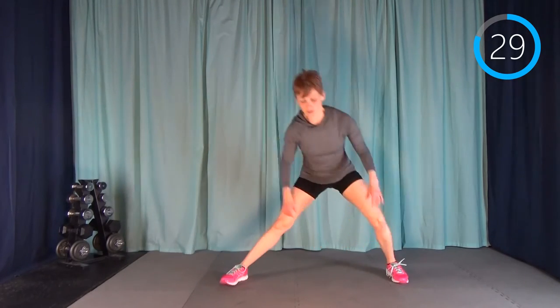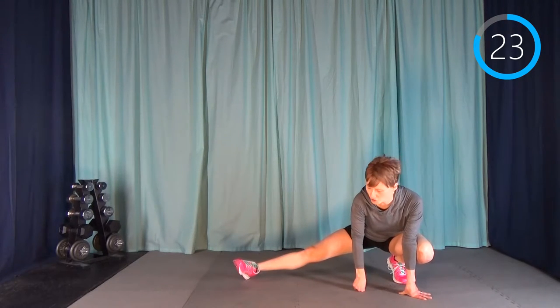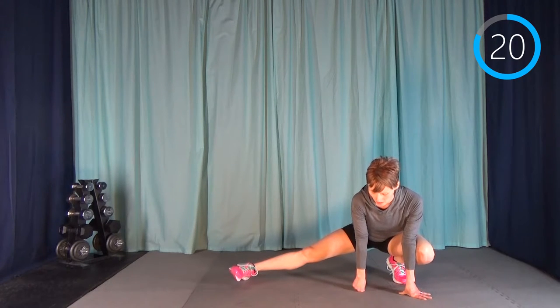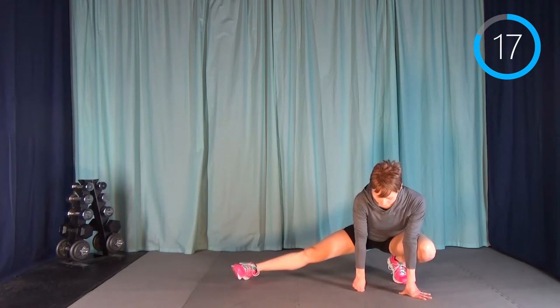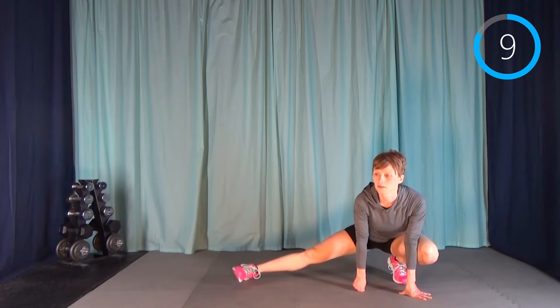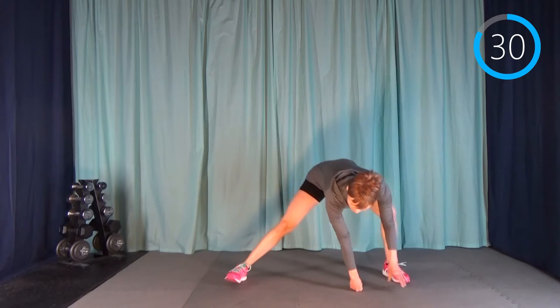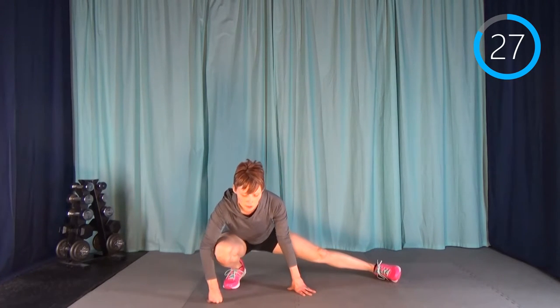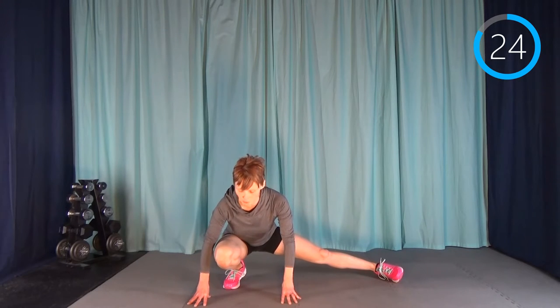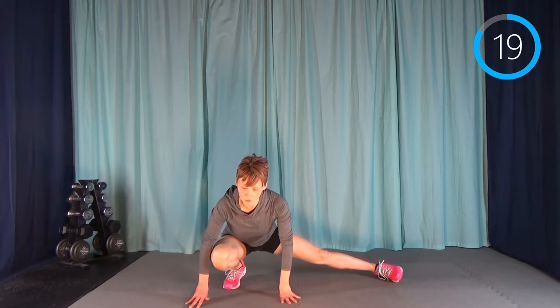Now we have an inside thigh stretch. Lean off to one side — I'm starting by leaning over to my left. It doesn't really matter which side you start on because we will do the other side. It feels nice to stretch them out — it's amazing how quickly the muscles can get tight. Then just switch over to the other side. I'm using my hands for a bit of balance — it can be hard on the knee, so I'm putting some weight into my hands.